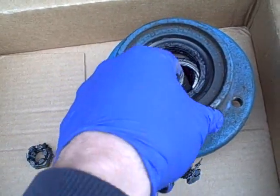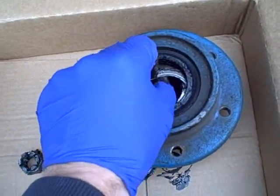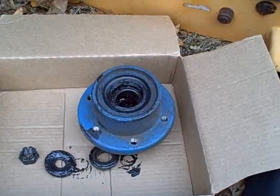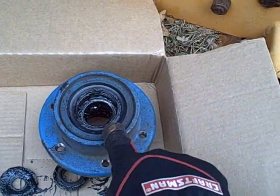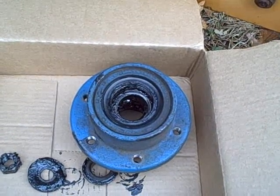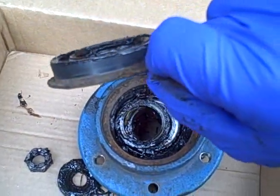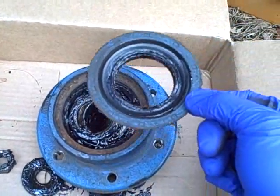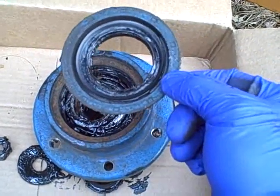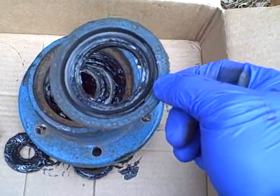Behind the seal there's another flat washer, and then the other bearing, so that seal has to be popped out. On the backside of the hub there's a grease seal that has to be removed so you can remove the other tapered roller bearing. Careful prying removes the grease seal. This is supposed to be replaced whenever you do this service, but the New Holland dealer wants about 30 bucks apiece, so I'm just going to clean this one up, make sure it doesn't have any tears, and reuse it.